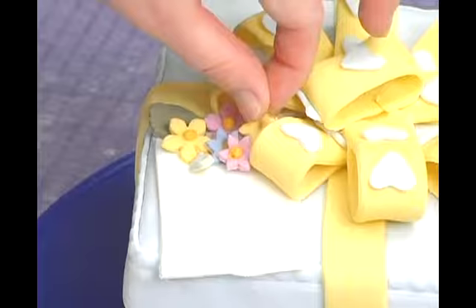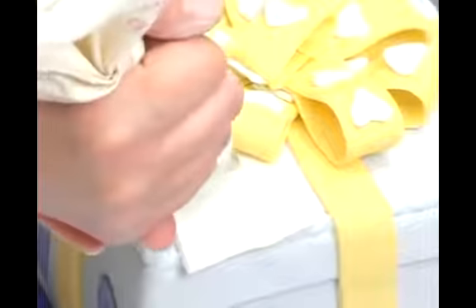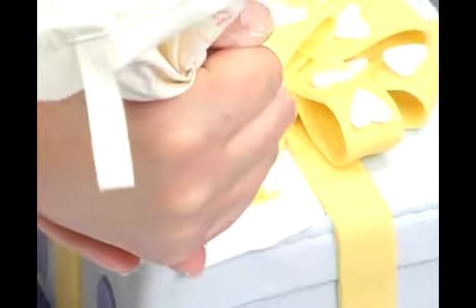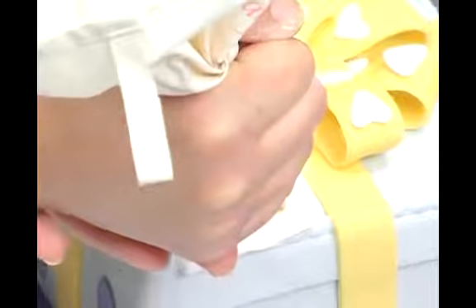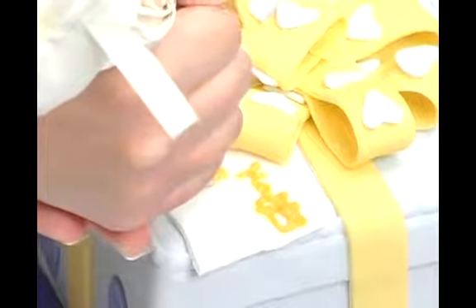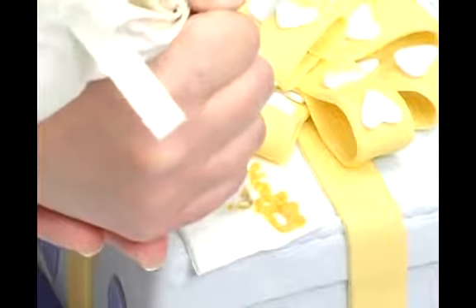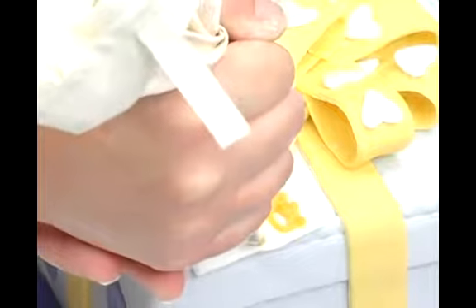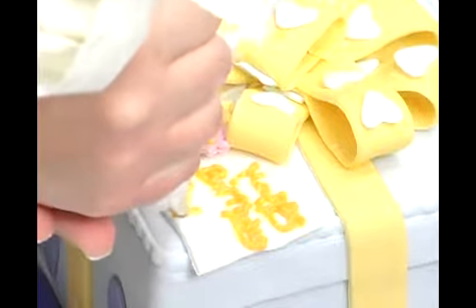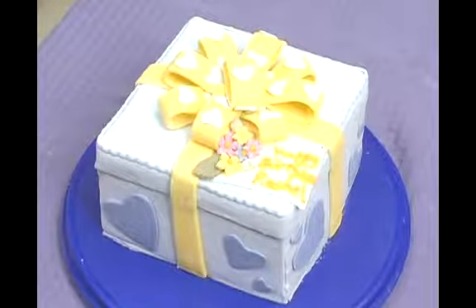Let's try one more yellow one. And then you can write your little greeting on the top. And that completes our gift box decorated cake.